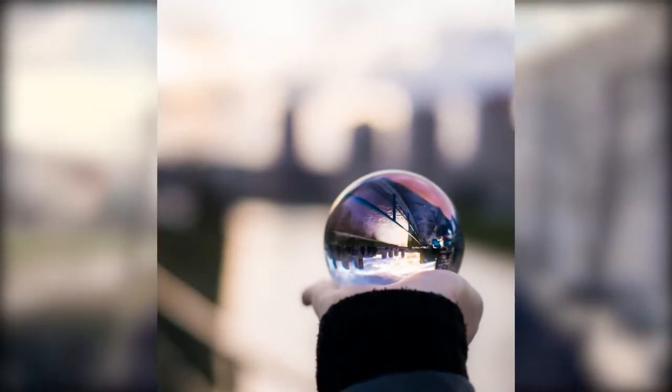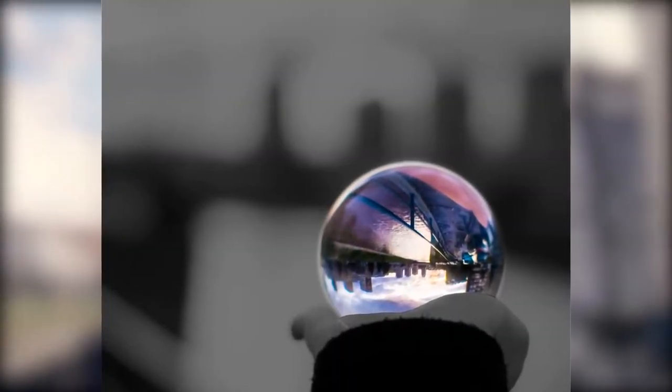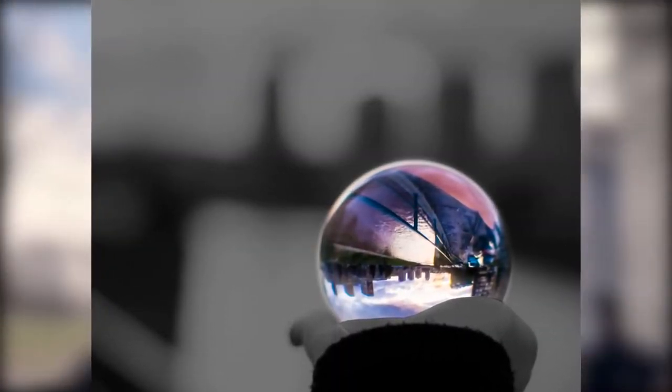A really basic retouching technique is to take the surroundings of the ball and desaturate them, motion blur or gaussian blur them, or just darken the entire image so that the lens ball pops completely out of the frame.